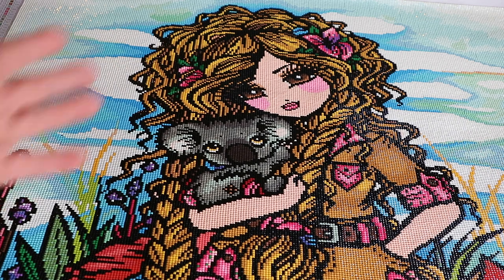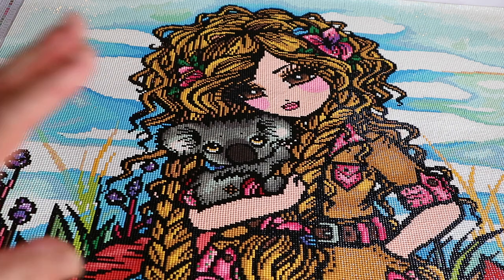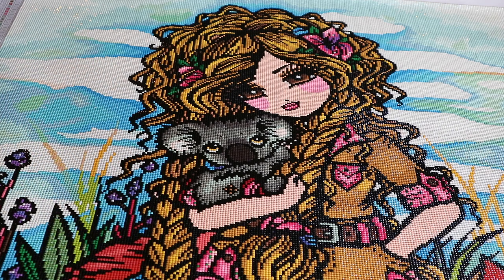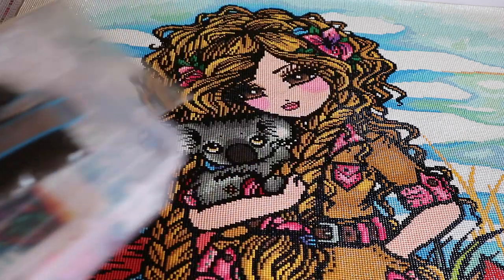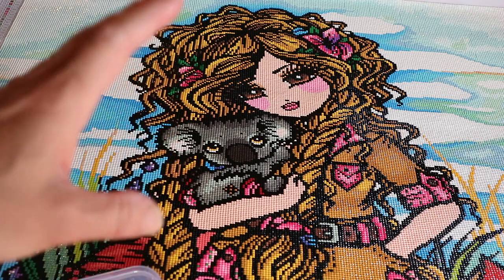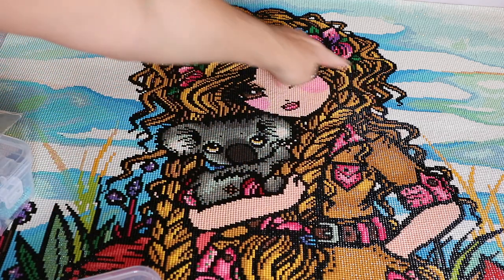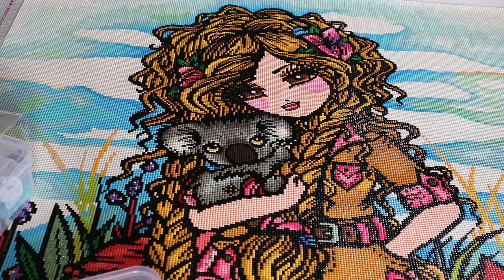Either way, this one I really loved working on. There were a couple of things though. The first thing is the drills — the 310s. This is a square diamond painting, but the 310s, which are the black, and you use all the black for the outlining — the quality was terrible.